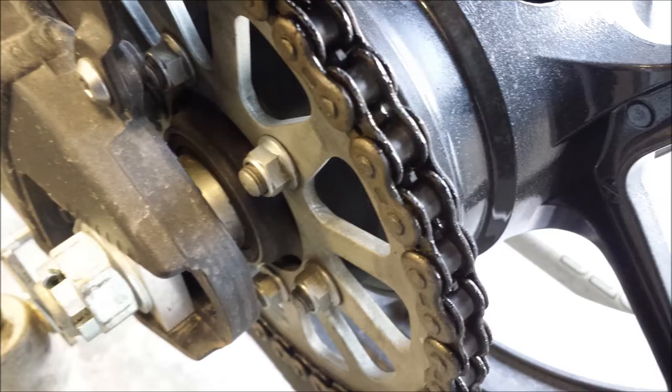Here's a picture of what my chain looks like before we started. You can see it's all greasy and grimy and nasty.